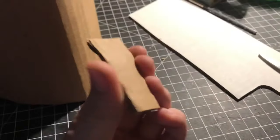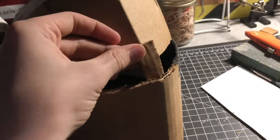Next, get two small pieces of cardboard and glue them together just like that. Then cut this small nose shape out of it and glue it right there.